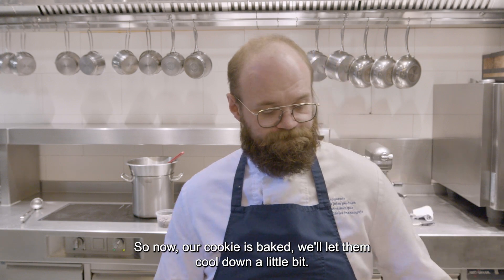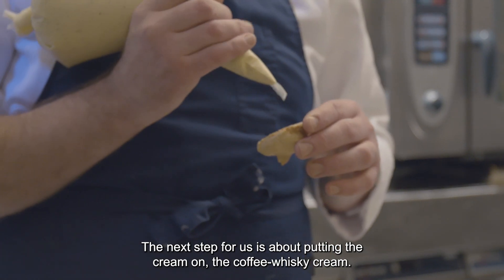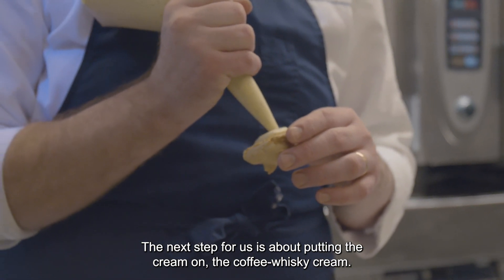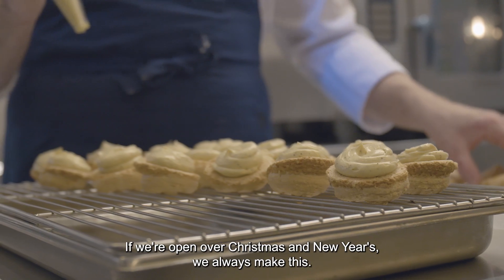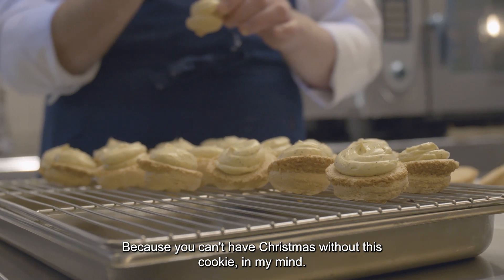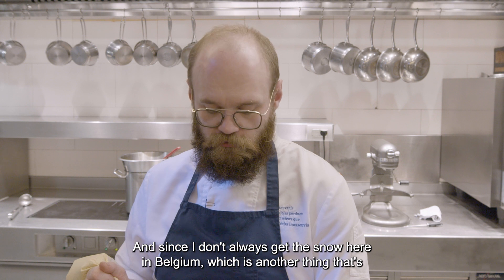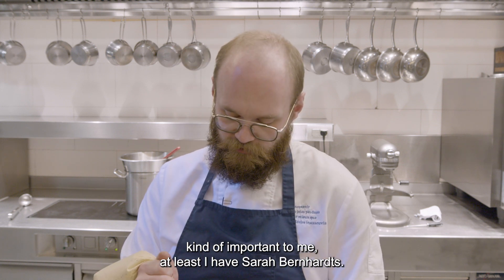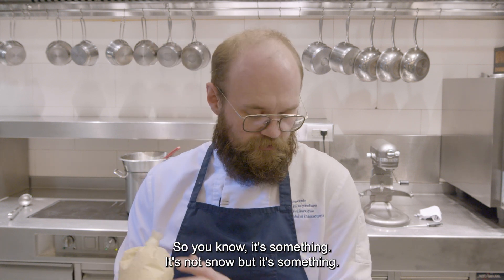Now our cookie is baked — let them cool down a little bit. The next step is really about putting the coffee whiskey cream on. If we're open over Christmas and New Year's, we always make this, because you can't have Christmas without this cookie in my mind. Since I don't always get snow here in Belgium, which is another thing that's kind of important for me, at least I have Sara Bernhards. It's not snow, but it's something.